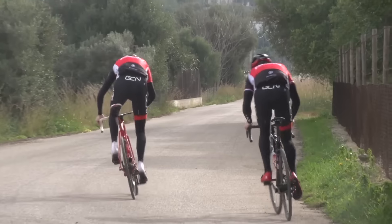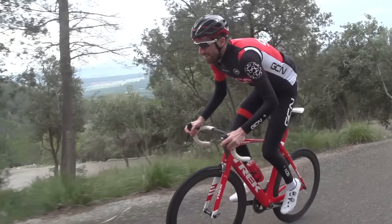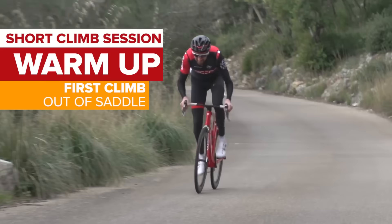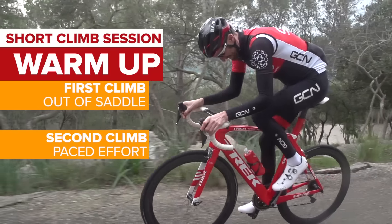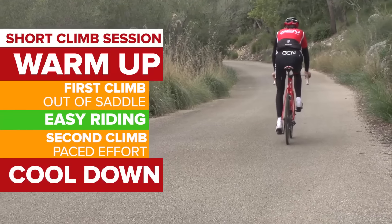After your warmup, you're going to do five full laps. On the first climb of each lap, you're going to attack it as hard as you can from the bottom out of the saddle — don't worry about fading. Then on the second climb of each lap, try to pace things in the saddle so that you've just about got enough left to do a 10 second sprint out of the saddle over the crest. Ride easy between each, and get a good cool down in at the end.